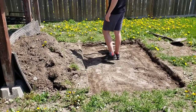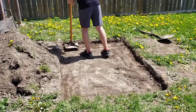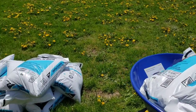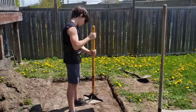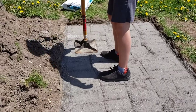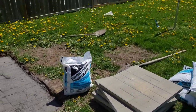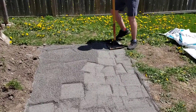Just tamping down the soil again, making sure everything's nice and solid, and then we're gonna take all these bags and pour them in there. Tamping that limestone screening down — making sure it's nice and solid, a good base. We don't want those stones to shift over the winter. We've got our second layer of screening on here.